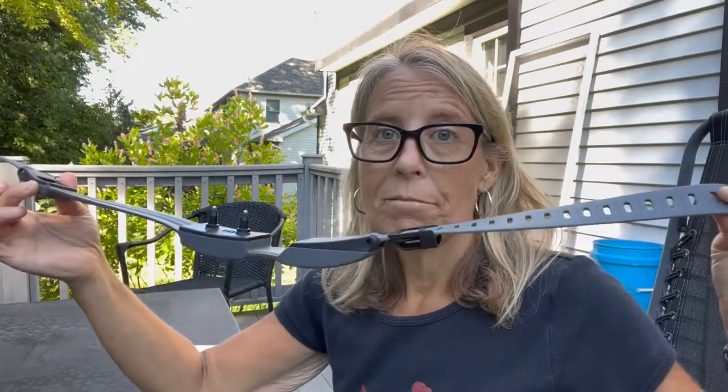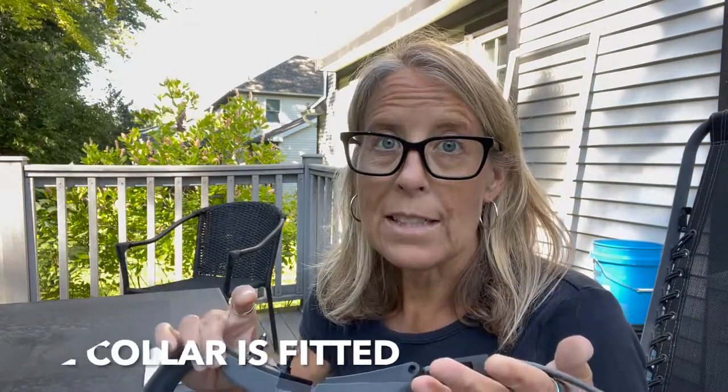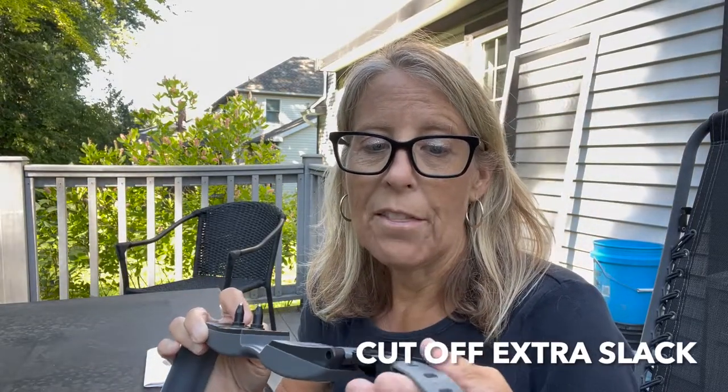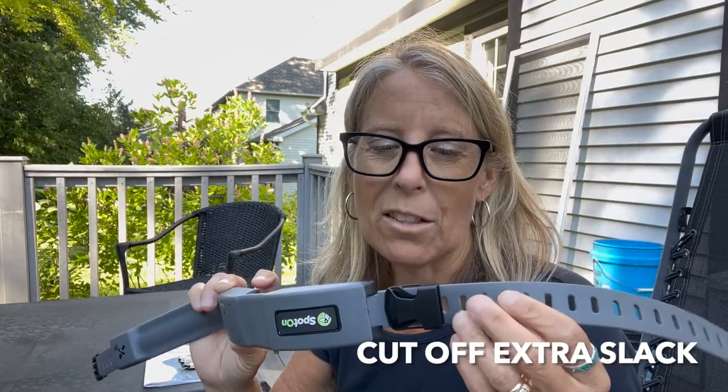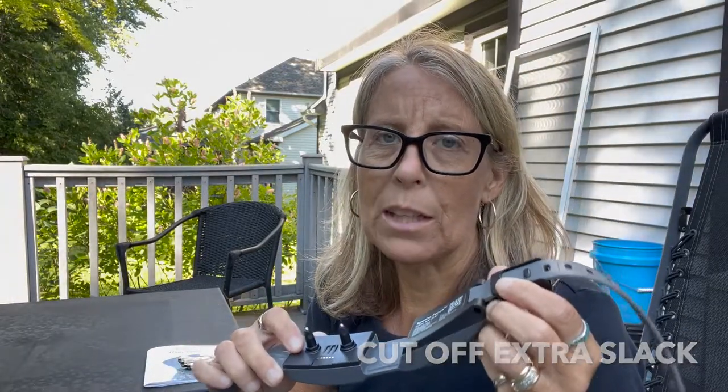I'm going to bring Vivi over and show you how to fit her. I ordered the size I measured her for — she's 18 inches and this collar starts at 18 inches — so it fits her but there's a lot of slack. Spot On let me know they'd send a medium in exchange. I decided not to alter this collar so I could show you the difference in how to properly size it, and I'll post a follow-up video on that.